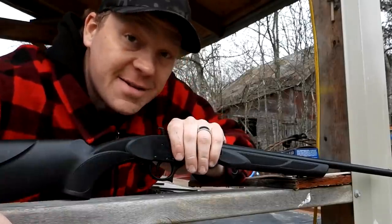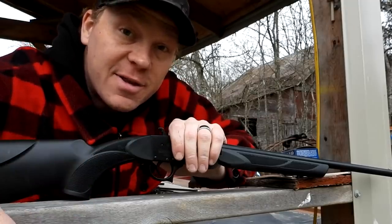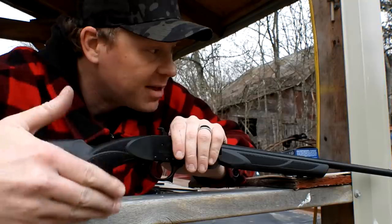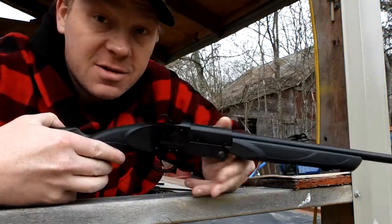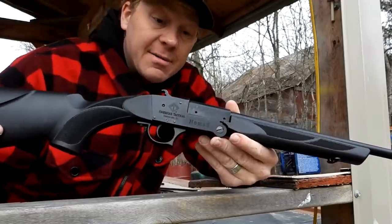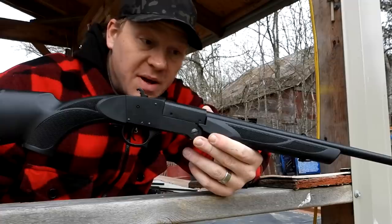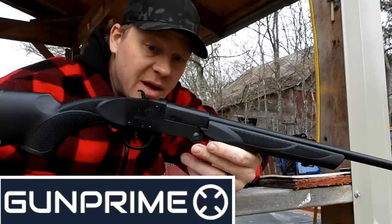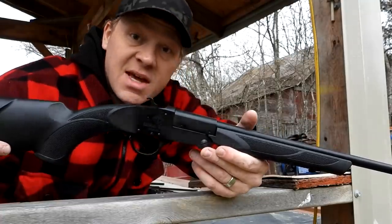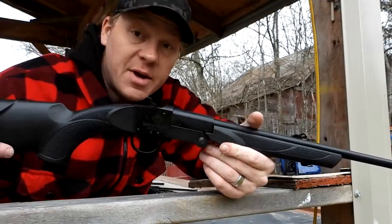Hey everybody, how you doing? This is about to be a really fun video out at the range today with Heavy Metal. Like the title probably says, I just bought a .410 shotgun — I've never owned one before. I was picking up some guns the other day from Gun Prime and my boy said, 'Hey daddy, I like that shotgun,' so I said yeah, me too, and then I bought it.